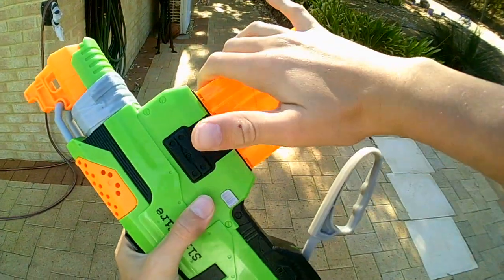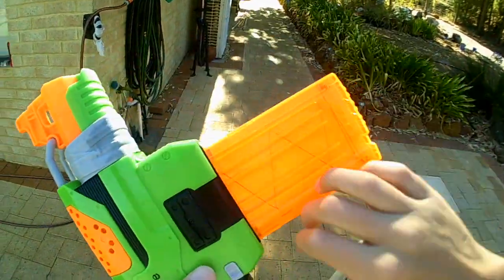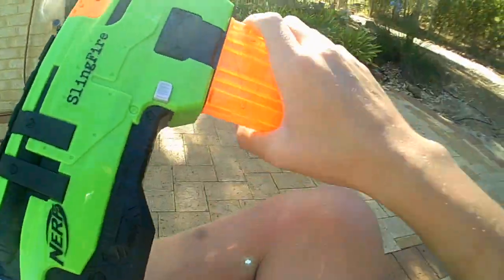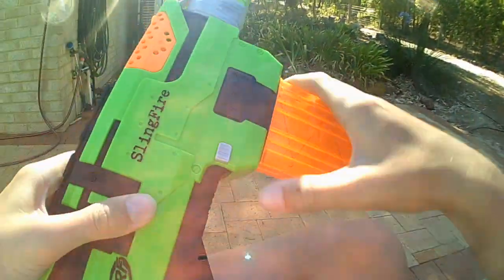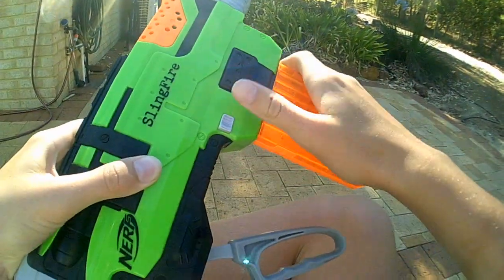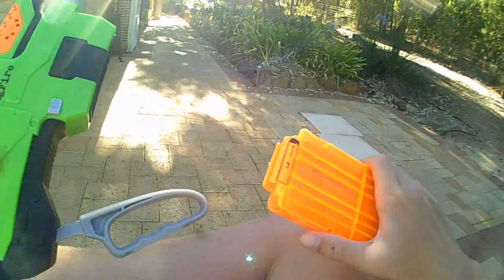To remove the clip: take it out, prime it, pull the lever to the back, pull the clip out. Actually you can't pull it out that way — you can't pull the mag out like that. You have to push it in first and it will come out.